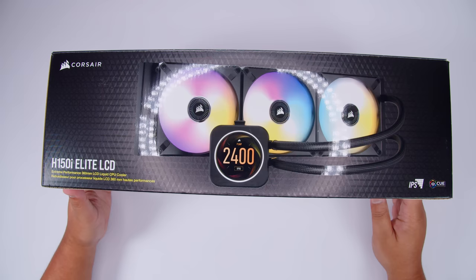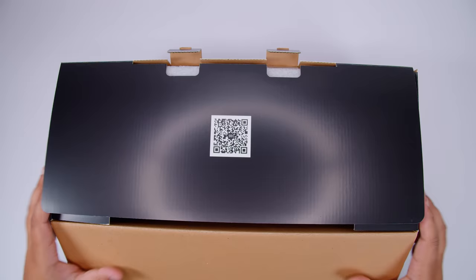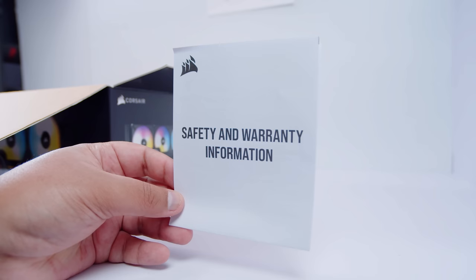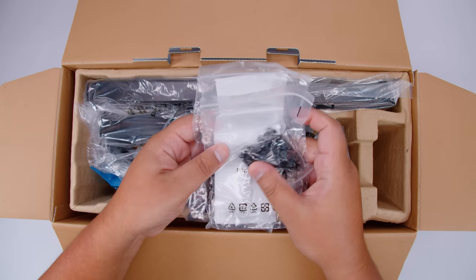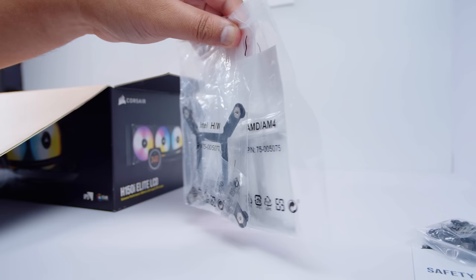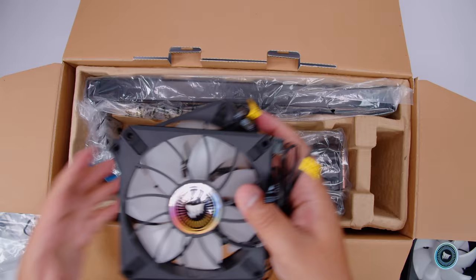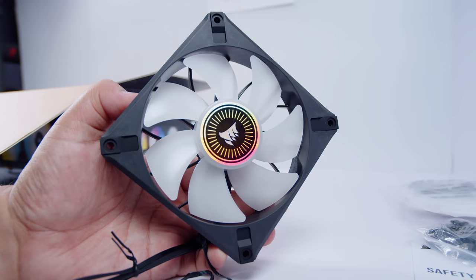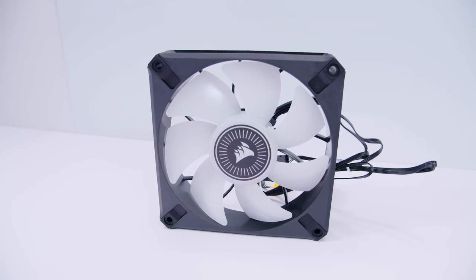Here it is — the Corsair H150i Elite LCD. Let's unbox it quickly. There's a safety and warranty information guide. There are mounting kits for basically every socket you can think of — Intel, HEDT, and AMD Threadripper, though we're not covering HEDT in this video. There are also three of the new ML Elite fans from Corsair, and we'll be walking through all of this in the video.